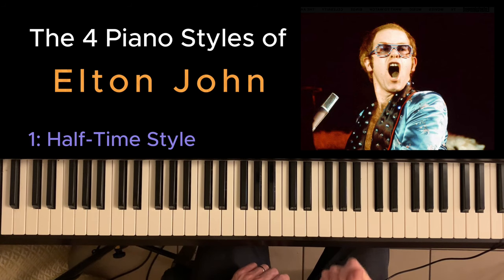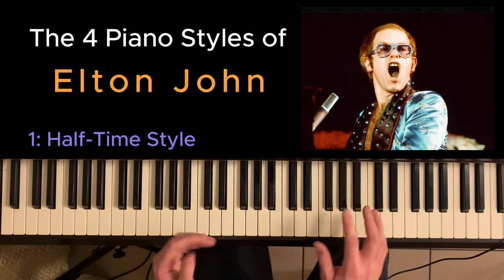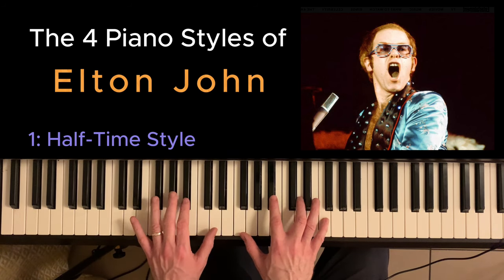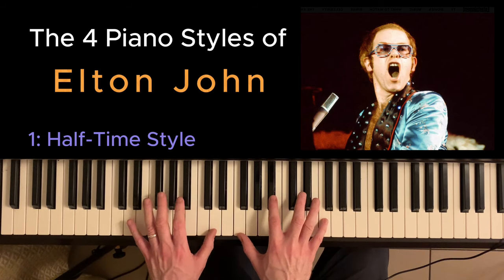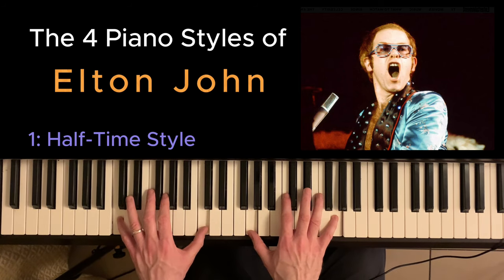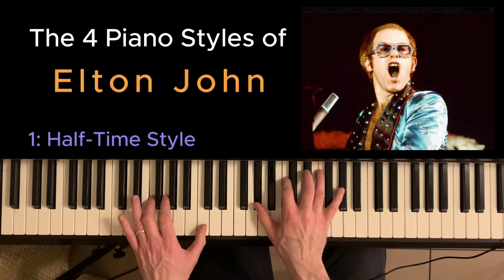Staying with Your Song for a minute, one very notable element of Elton John's playing is his use of inversions. Like the first chord of the chorus of Your Song is not a Bb, it's a Bb over D. And you can tell everybody, this is your song.